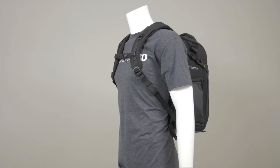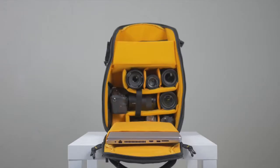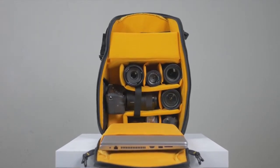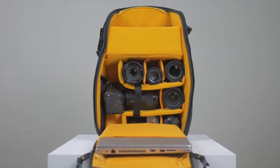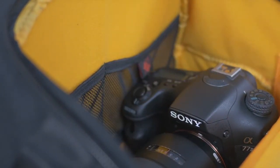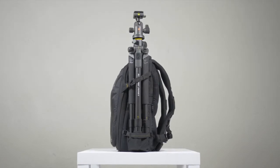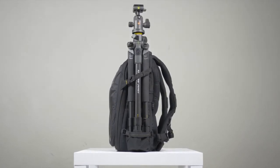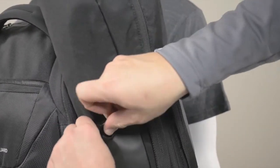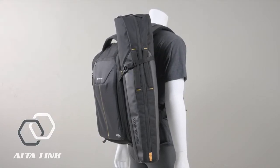The AltaRise 45 and 48 backpacks, as well as the AltaRise 43 sling, all fit multiple lenses, a flash, accessories, and offer storage for a laptop or tablet. The 48 backpack can actually fit a second DSLR. The AltaRise 45 and 48 backpacks allow you to comfortably carry a tripod as well. For the ultimate Vanguard Alta experience, purchase the Alta Action tripod bag separately and connect to the backpack's AltaLink feature.